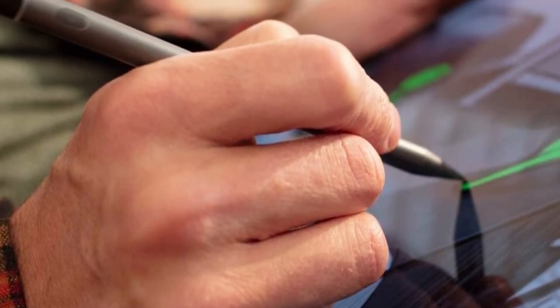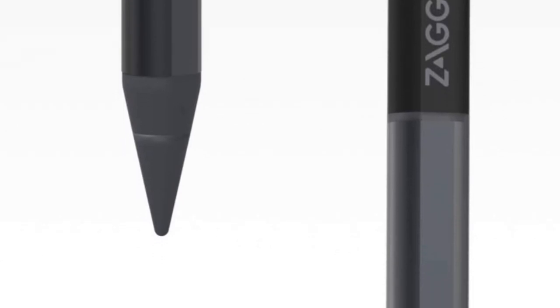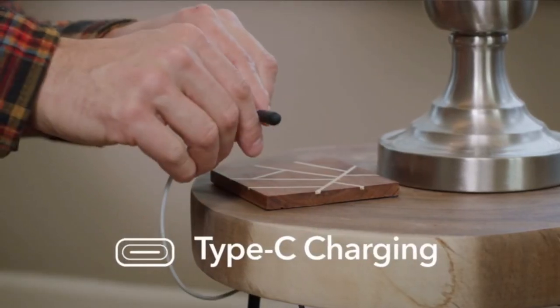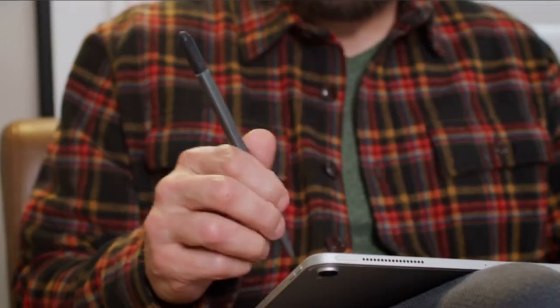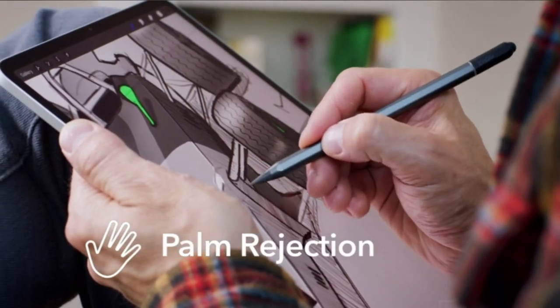While the Zagg Pro stylus doesn't support pressure-sensitive writing and drawing, it does include tilt recognition for limited shading. Depending on the app, it can create art as nuanced as Apple Pencil sketches. It also supports palm rejection, making use as natural as Apple's pencil for notes or drawing. The pen tip looks exactly like Apple's except for its gray color. To charge, push up the capacitive tip to reveal a USB-C charging port. That capacitive tip also means the Pro stylus will write on non-active surfaces like the iPhone or a point-of-sale terminal.